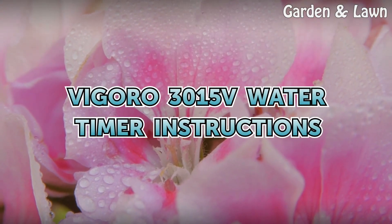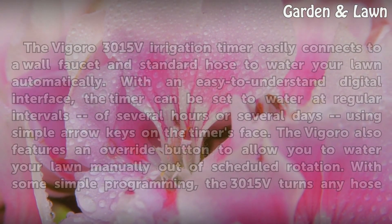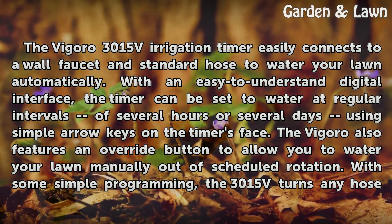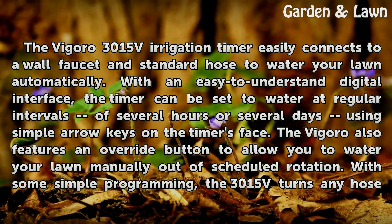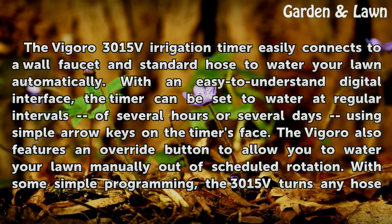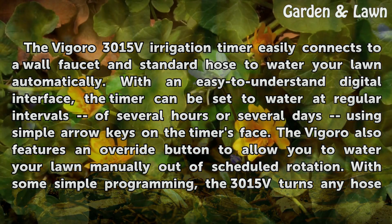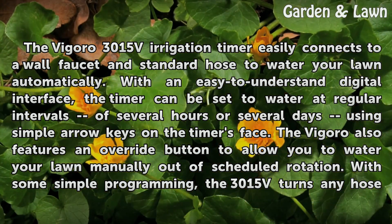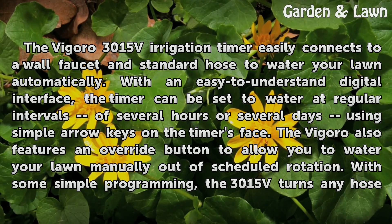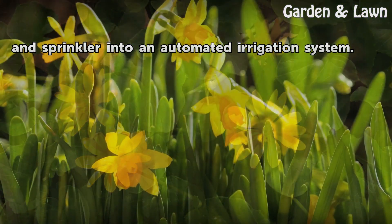The Vigoro 3015V irrigation timer easily connects to a wall faucet and standard hose to water your lawn automatically. With an easy-to-understand digital interface, the timer can be set to water at regular intervals of several hours or several days using simple arrow keys on the timer's face. The Vigoro also features an override button to allow you to water your lawn manually out of scheduled rotation. With some simple programming, the 3015V turns any hose and sprinkler into an automated irrigation system.